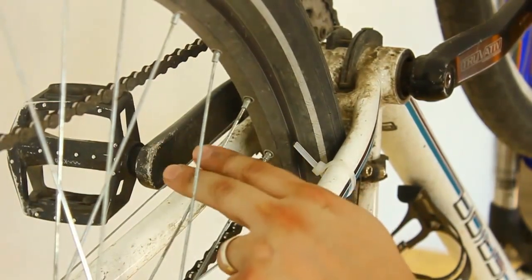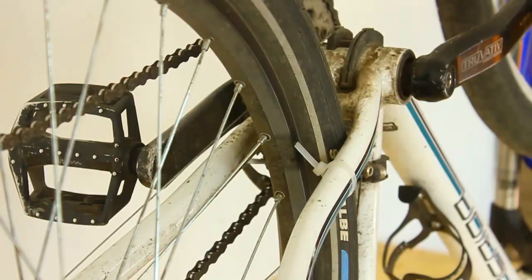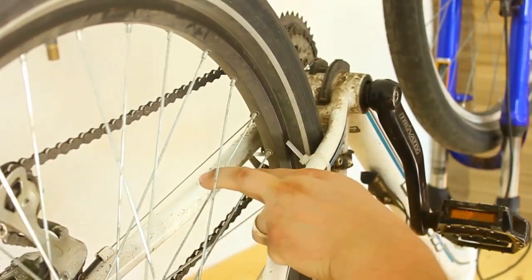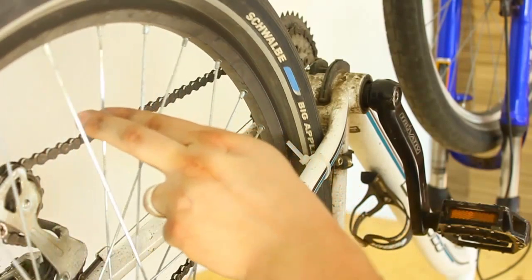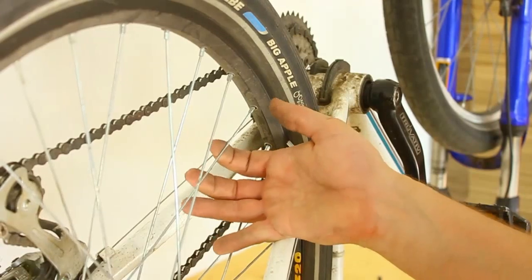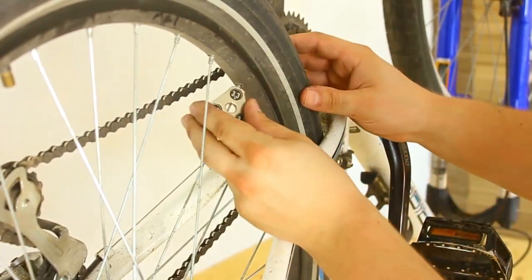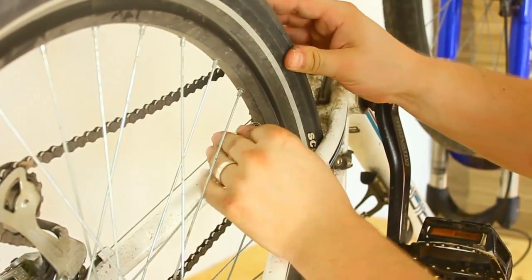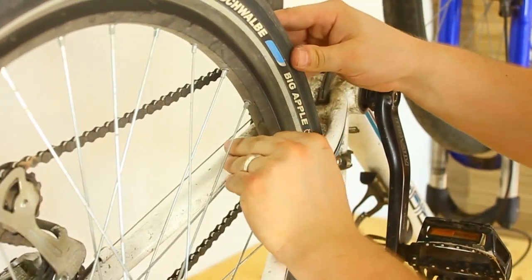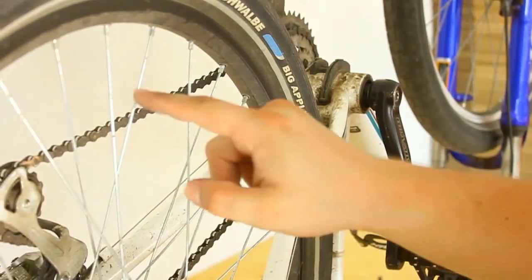We have from this spoke up until this spoke here — one, two, three, four spokes. Let's tighten these four again, one quarter turn. Quarter turn for four spokes. It's hitting on these, so I can tighten this and this again for one quarter turn — quarter turn and quarter turn.